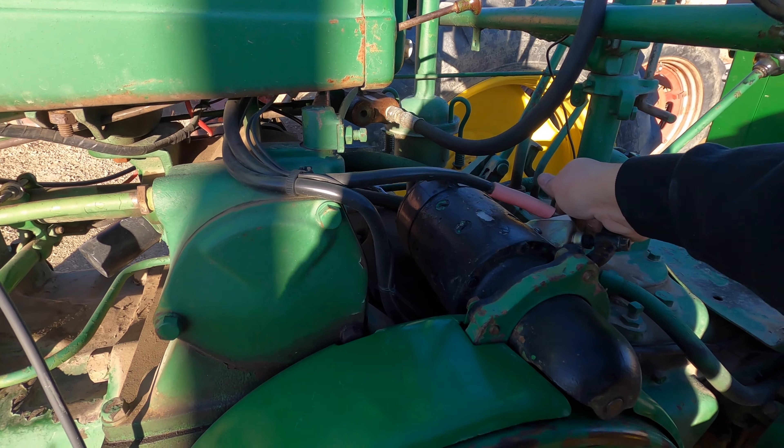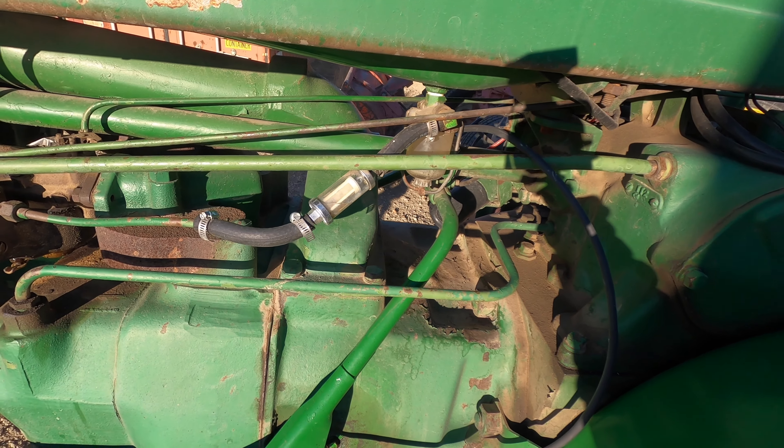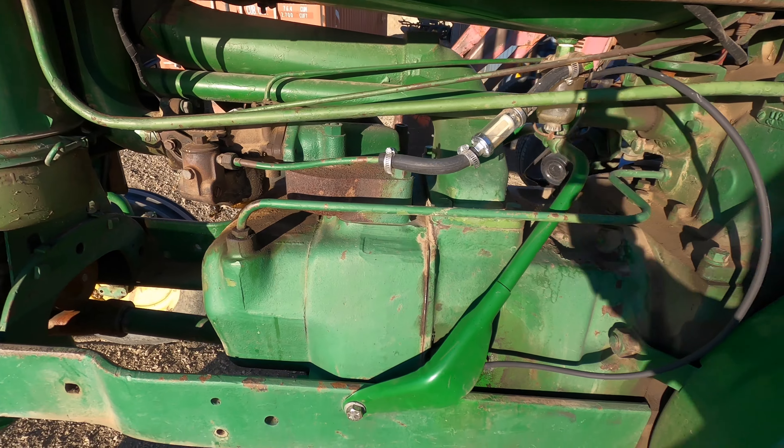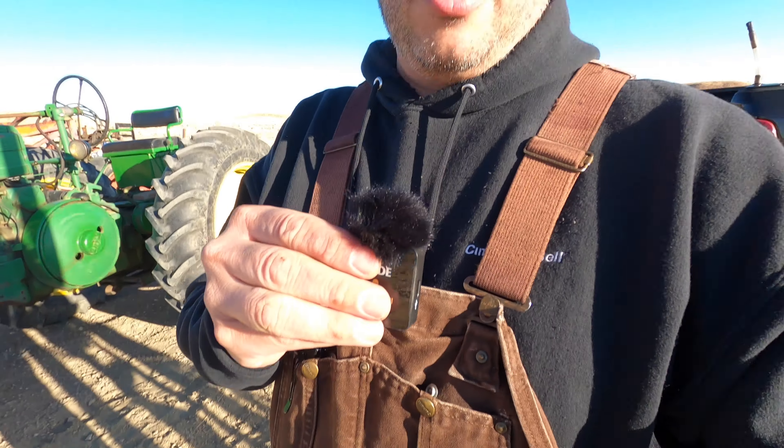Playing hard to get here. Still not running right, but it's been running some just on one cylinder. That plug's probably really worn in there, so I might change that out as well.